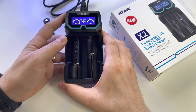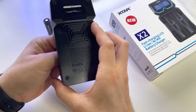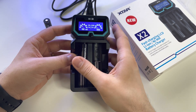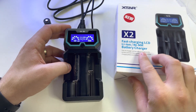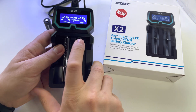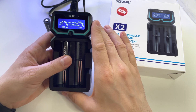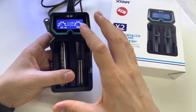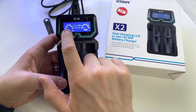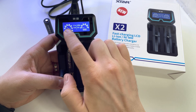I like it because it's small and portable — you can take it anywhere. It has a fast charging feature, and this screen is very important, at least for me. You can see here if everything is okay and if your battery is charging. The device needs a moment to analyze the battery before giving you the full information.